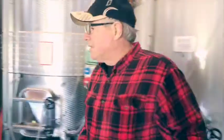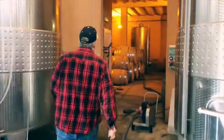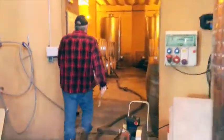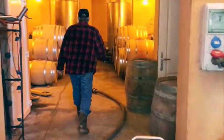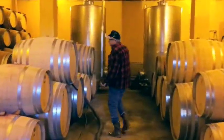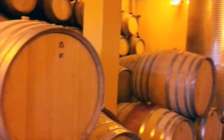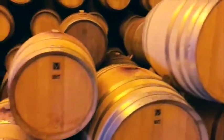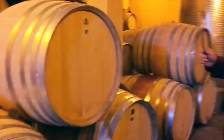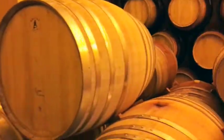So you can see that the pipe goes all the way into the barrel room. And today we'll be emptying these barrels, which are for the 2014 Reserve. It's all new French oak, and it's been in here about 16 months.